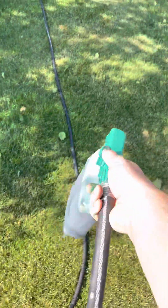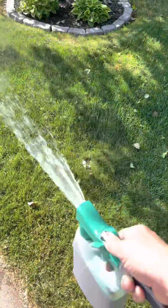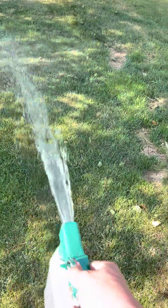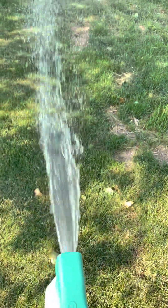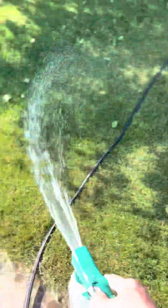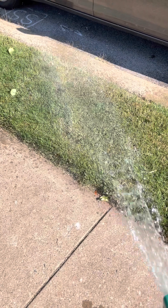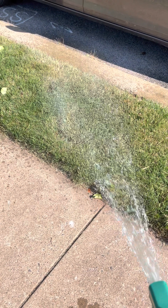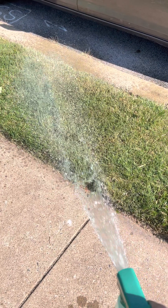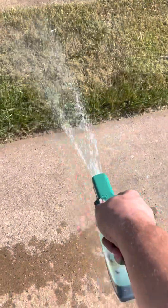Once you get the chicken feed down, take one of these bottles and spray them around. Another good thing about using the green dye is you can see it coming out, so you know your mixture is still flowing. Focus on the brown spots — that's where we really want to stimulate the growth. Get a good soaking in those brown spots.